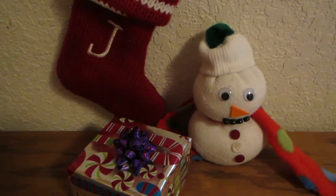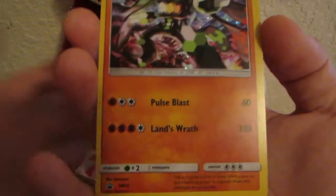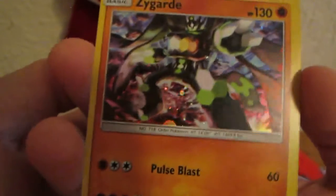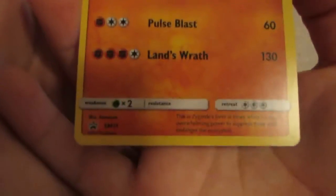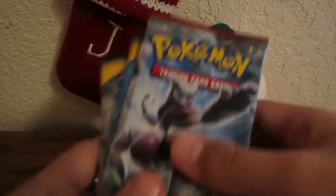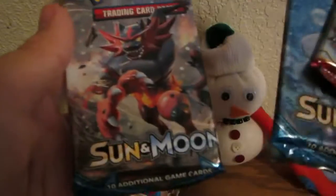Here's the promo that comes with it — it's pretty nice, like galaxy spots. You can see 130 HP. The packs we got are Breakthrough, Sun and Moon, and Sun and Moon.